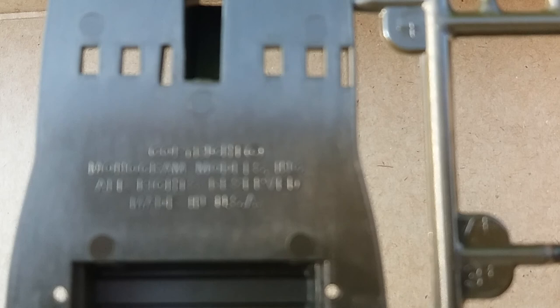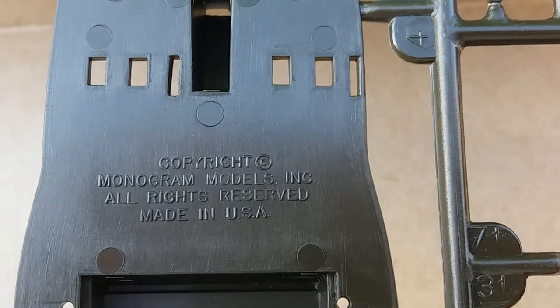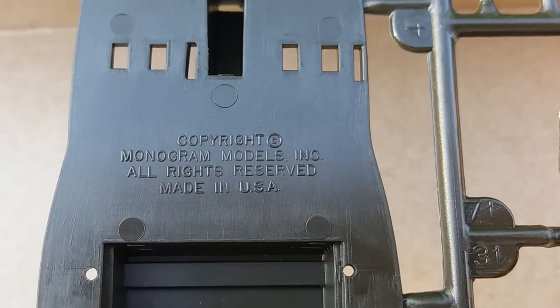Got some writing on here — let's see if we can read that. 'Monogram, made in the USA.' Okay, it doesn't have a date on it, but there you have it.